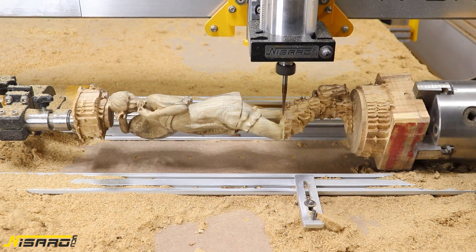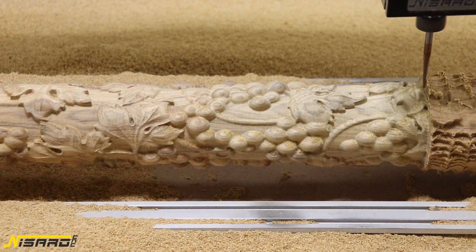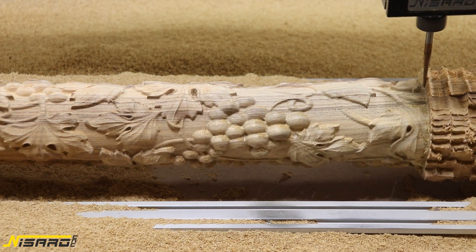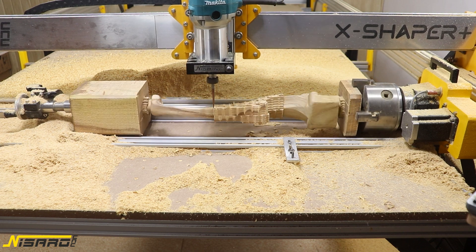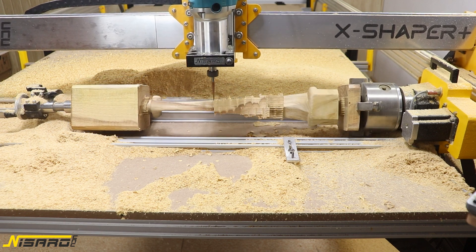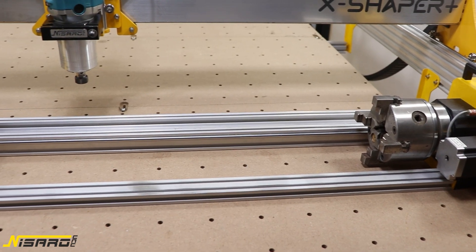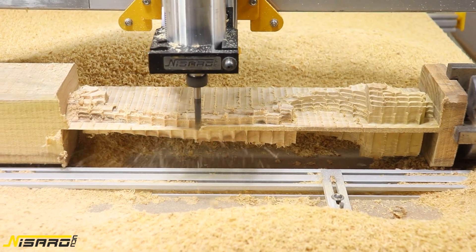By adding the Nisaro CNC Rotex Rotary module, you can realize more advanced CNC carving and laser engraving on your X Shaper CNC machine, making it possible to create projects in a new dimension. The Rotex Rotary module is a new accessory for the X Shaper Plus, adding another dimension to your milling capabilities. You can now do objects which are finished on all sides, so instead of flipping the workpiece halfway through to mill the other side, you can now do it with a single finish.